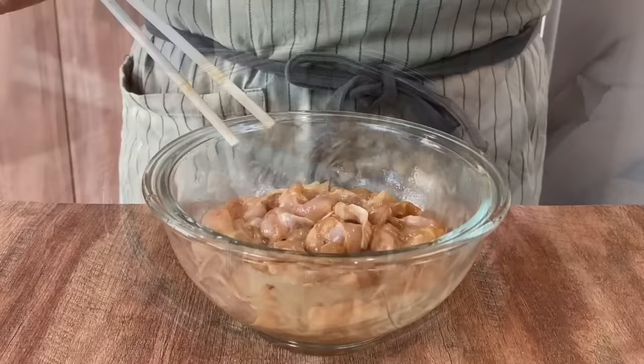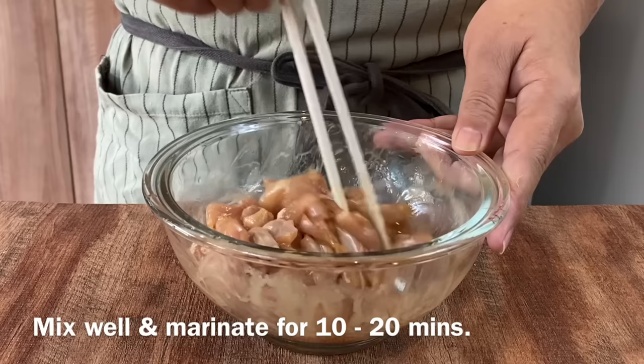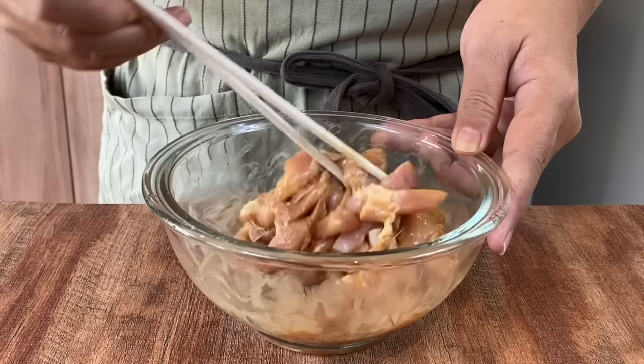Now we'll add in 1 teaspoon of sesame oil. Mix them up well again. We just need to marinate this for about 10 to 20 minutes, because they are sliced very thinly, so they will absorb all the flavour easily. I'll see you back in a while and show you how to prepare the sauce.